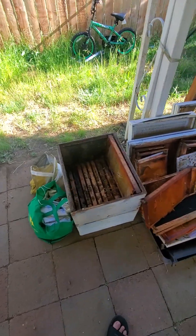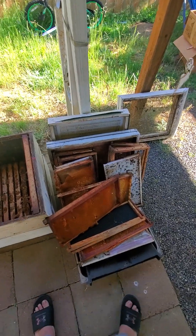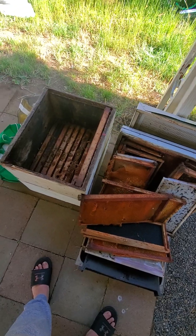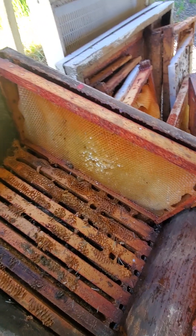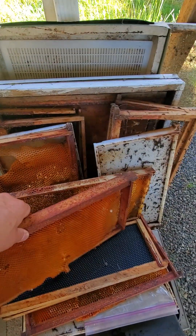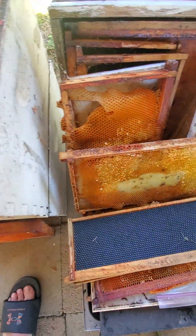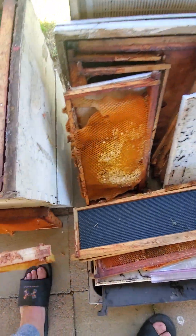I thought it would be kind of neat to show everybody the beehive that I was gifted from the neighbor. It is not ready for bees. I have a nucleus sitting and waiting for me for tomorrow, but in the meanwhile I've got to clean this up. I've got to take all the honeycomb off these pieces so that when they get into their new hive, they can start rebuilding it.